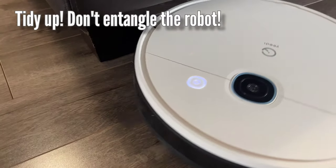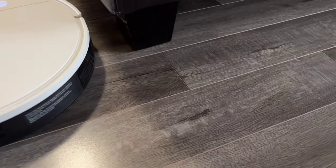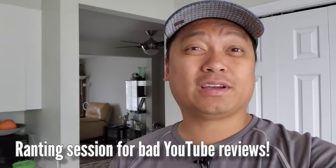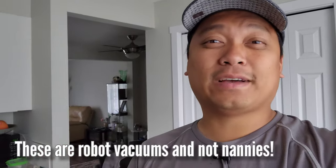You might also want to tidy up the floor — remove power cords or small objects that may entangle the robot. I have a little sentiment about some YouTube reviews for robot vacuums where they jam the floors with charging cables. These are robot vacuums and not nannies; you have to help them and fix your clutter. But that's just me — you might have a different take on it.